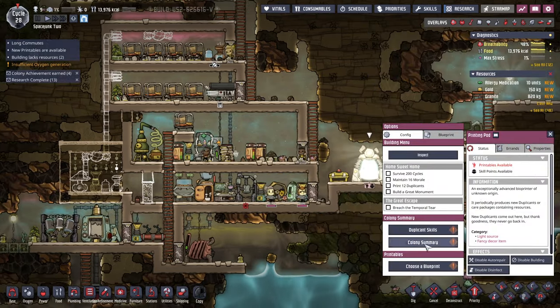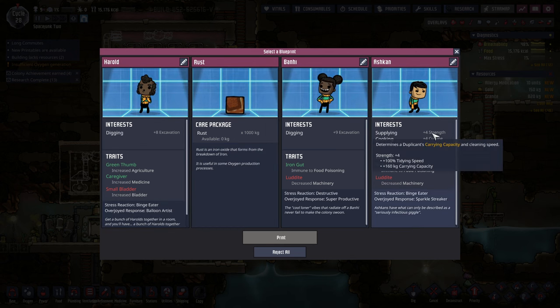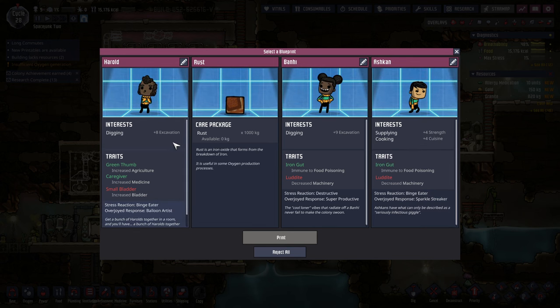We can get a new duplicate, or I could get a care package of rust. I think I'll get the duplicate, even though they're trouble. Luddite, small bladder — I don't like the decreased machinery. I'll go with Harold.